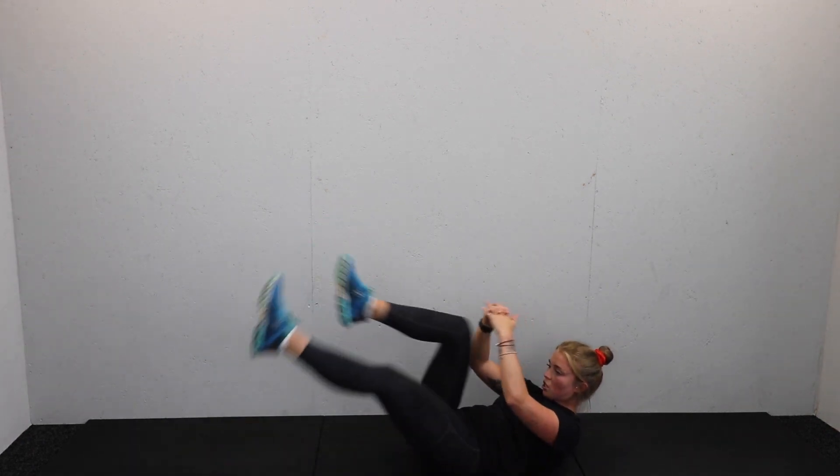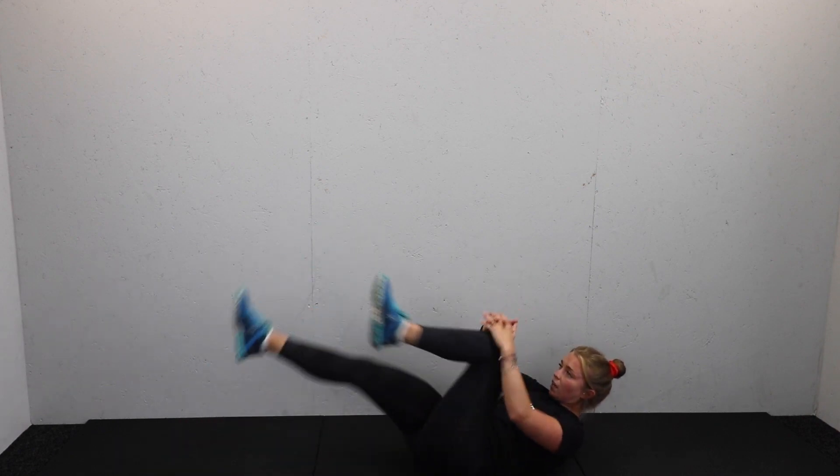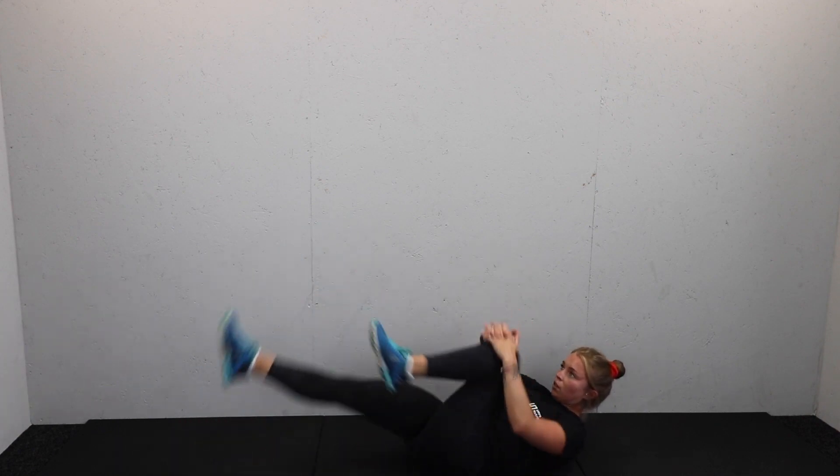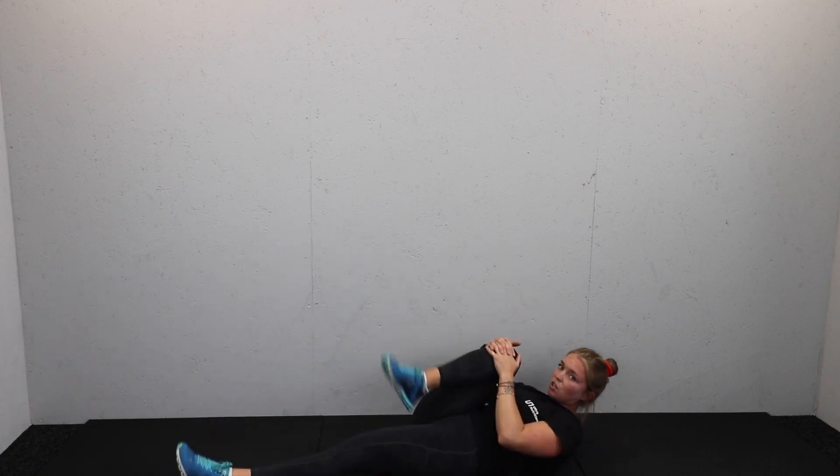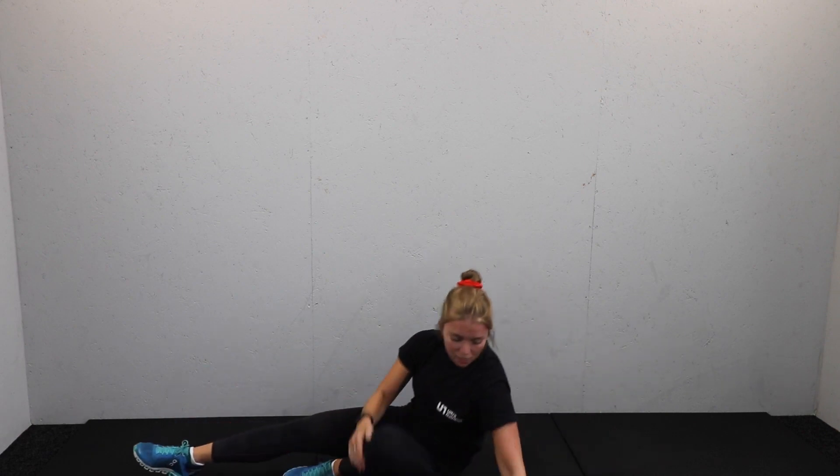15 seconds on the clock — tuck and switch. Good. Relax that neck if you can, eyes to the ceiling. Five seconds on the clock — three, two, and one. Rest. Well done. 15 seconds.